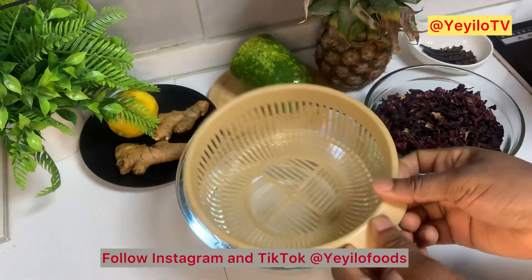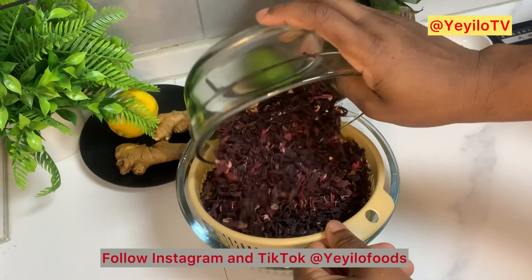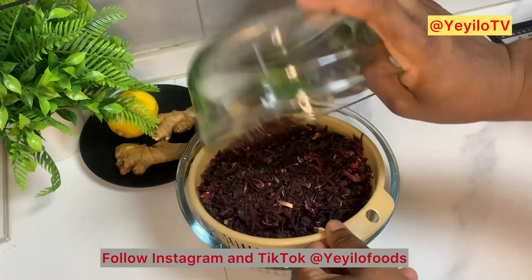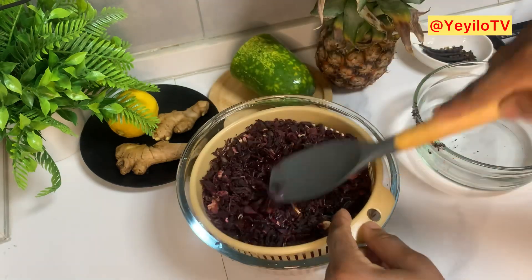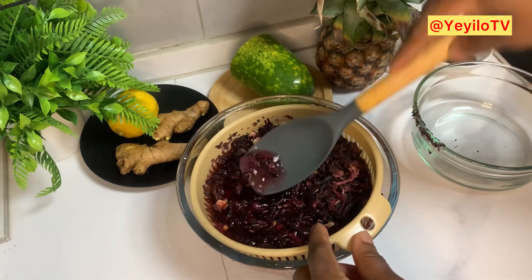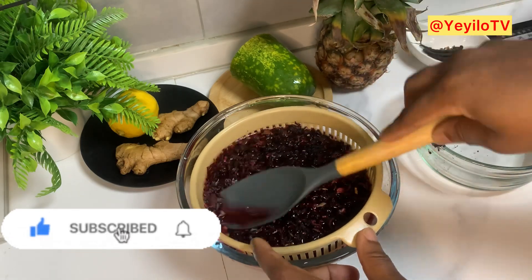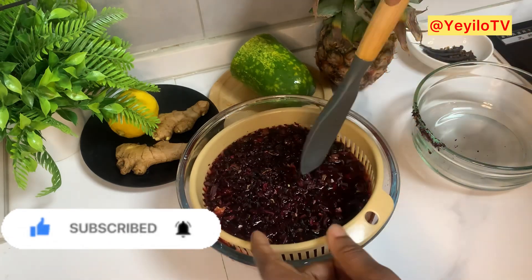To get rid of stones and sand, I'm just going to rinse the Zobo leaves quickly in water for less than a minute. You don't want them to soak up and release the juice into the water, so I'm just going to rinse it out quickly and pour it in the pot. This is very essential to get rid of stones and sand.